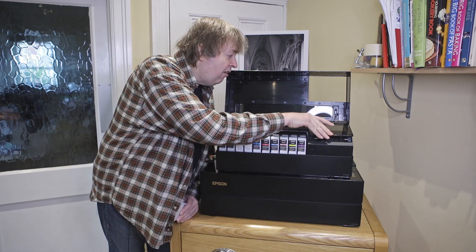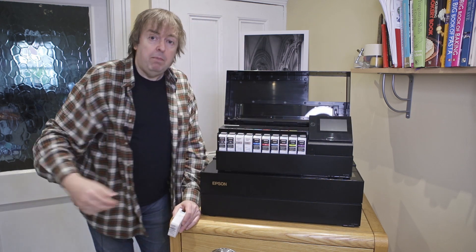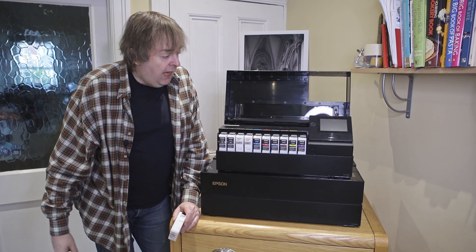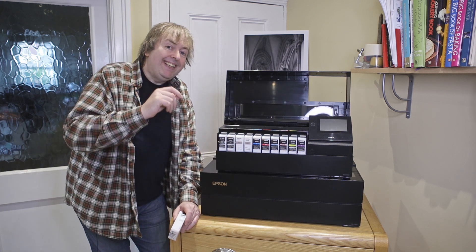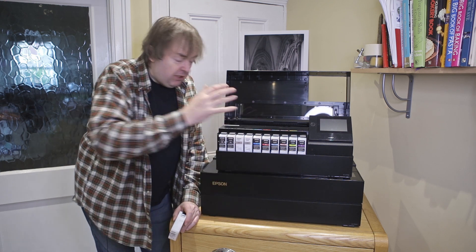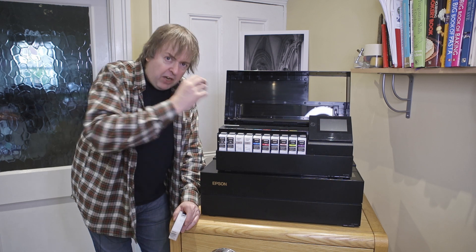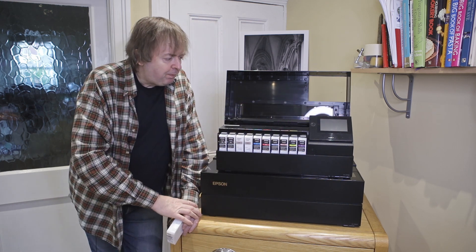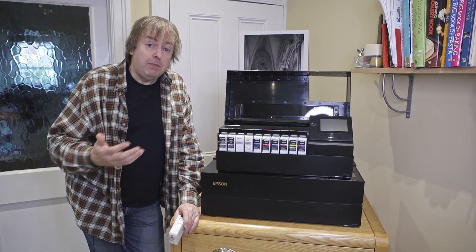Both printers have the same tip-up touch screen — really good quality. By the way, I've written detailed reviews and there are videos of both these printers, so I'm not going to go into the minutiae of what they do. This is really about what the differences are between the two, because people often ask me which is best.